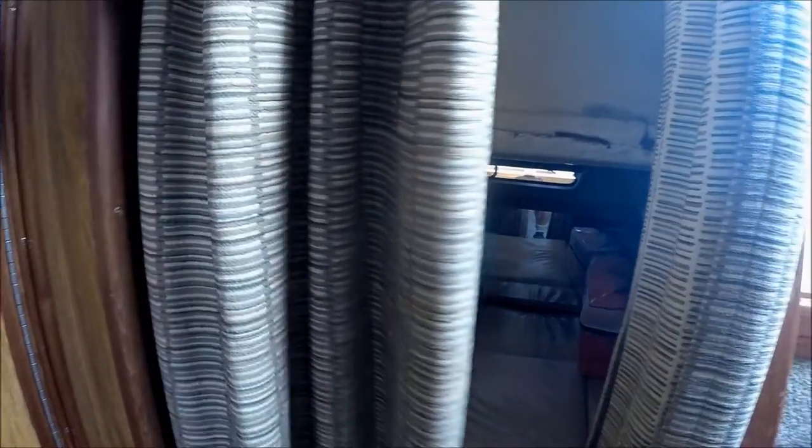Moving back, we have a very large mid cabin with its own overhead window. We can see it's double wide, full beam. We've got a shelf for storage and more built-in storage right there.